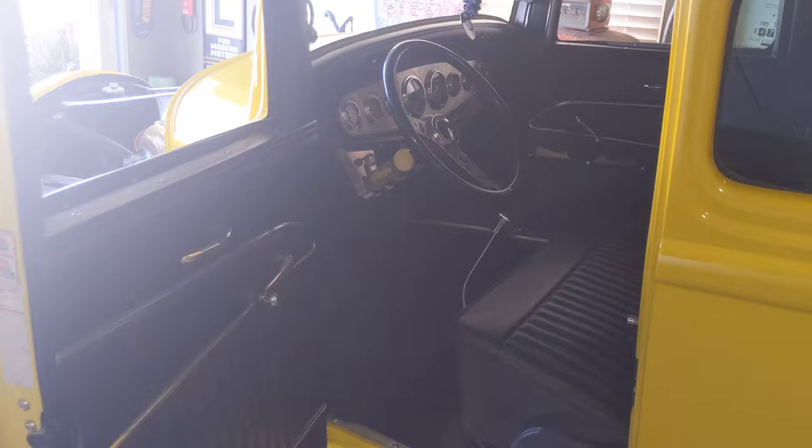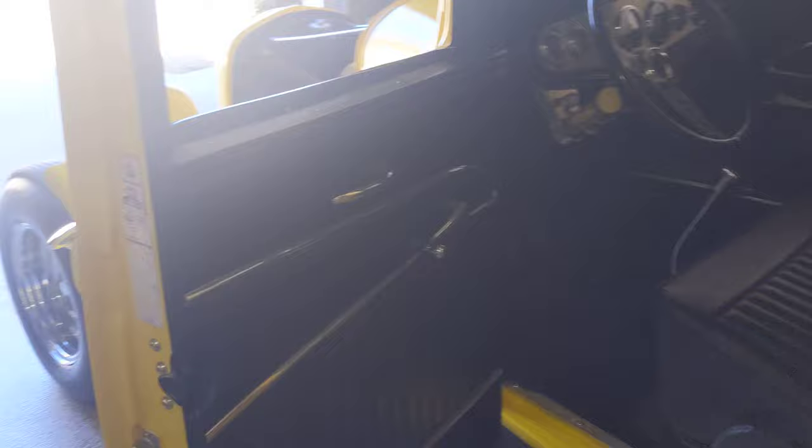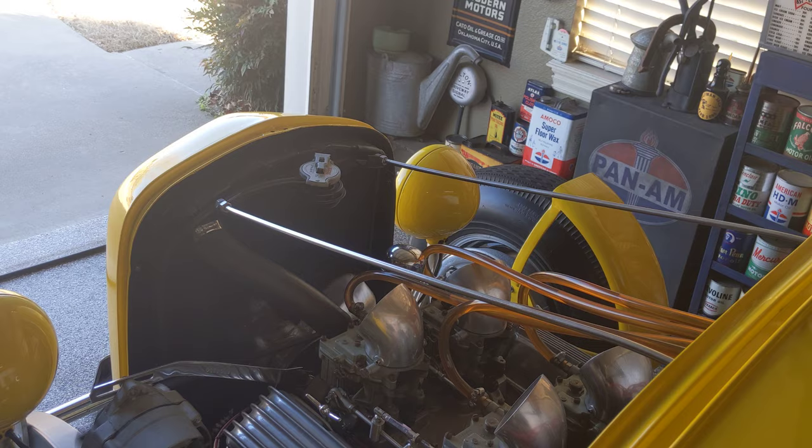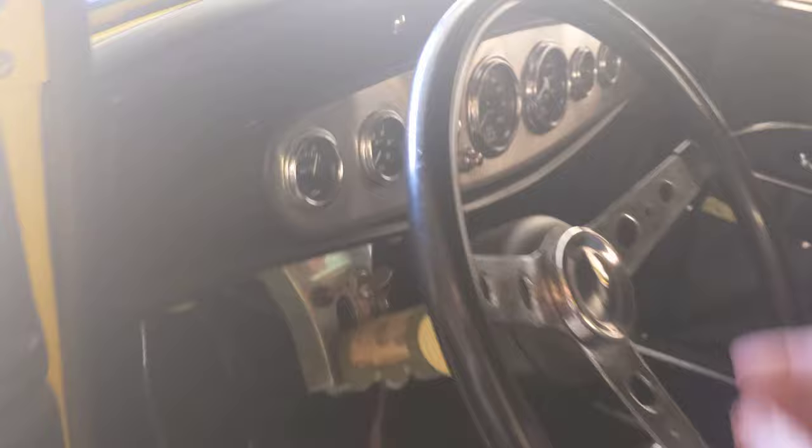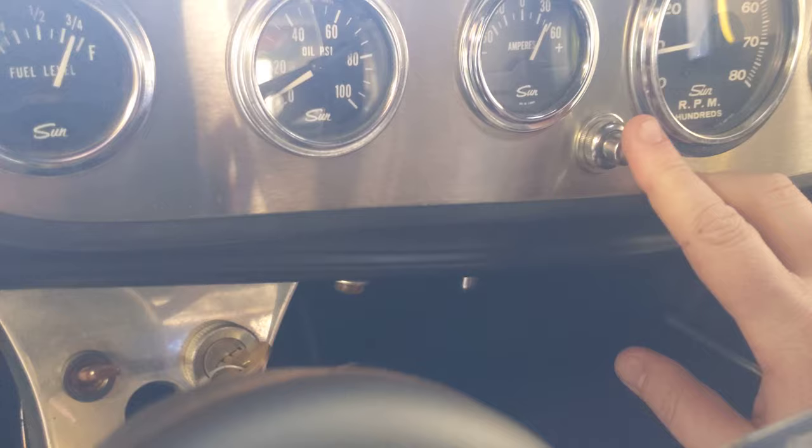Let's go ahead and give her a start. Remember, this is completely cold from sitting, so it's going to take a bit of cranking to get her started. We're going to put our key in, turn it on, make sure she's in neutral, and fire her up. Give it some cranks, get some pressure up to the oil pump. I'm going to step into the car and check my gauges. I'm going to pump the throttle some — here we go.